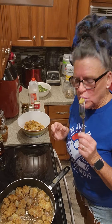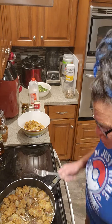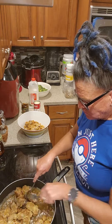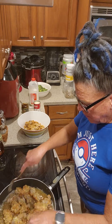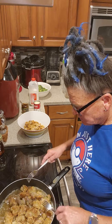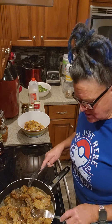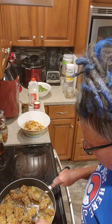I'll eat another one, don't tell on me. Oh my god, little goodness. These are almost ready to come out. I'll eat another one — I swear my husband's got smell-o-vision on the other side. He can tell when I'm cooking.